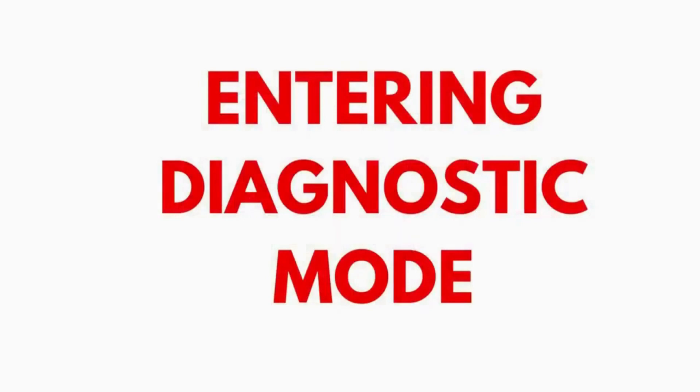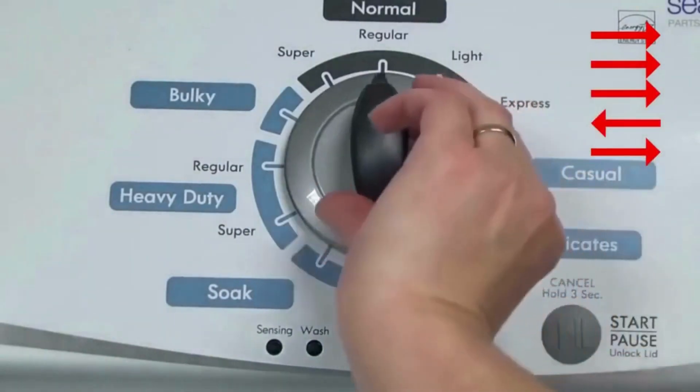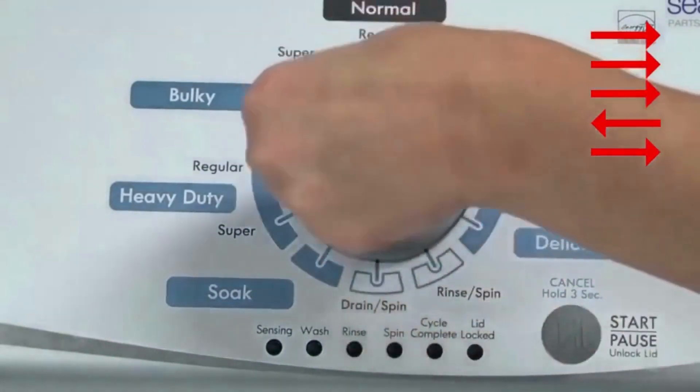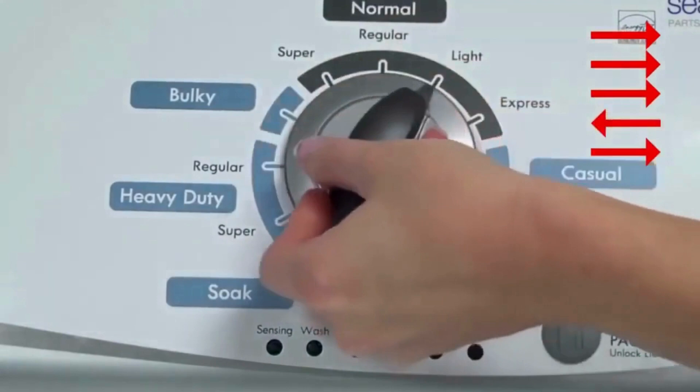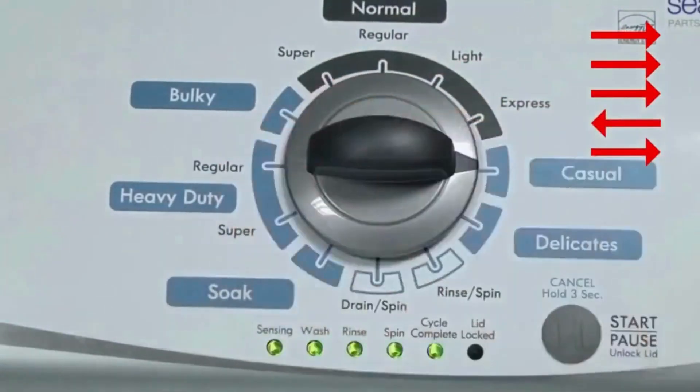Entering Recalibration Mode. With the washer shut off and the basket empty — no water or clothes inside — and with the lid shut, enter the recalibration cycle. Here's how. Turn the control dial 1 complete rotation, 360 degrees, counterclockwise, stopping with it facing straight up. Quickly, within about 6 seconds, turn the control dial 3 clicks clockwise, 1 click back, and 1 click more clockwise. All the green status lights blink when you successfully activate the diagnostic mode.